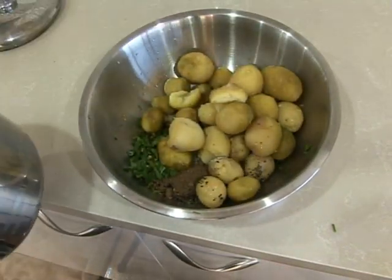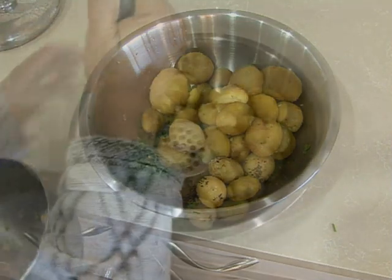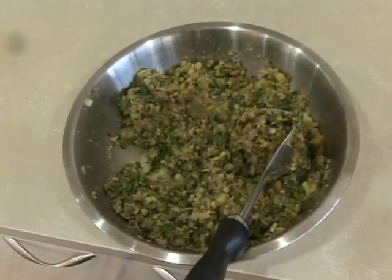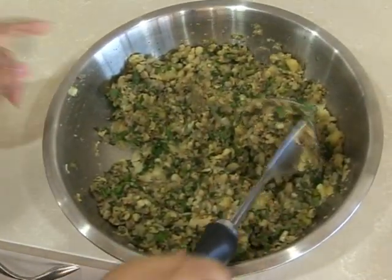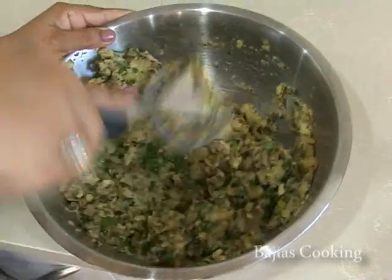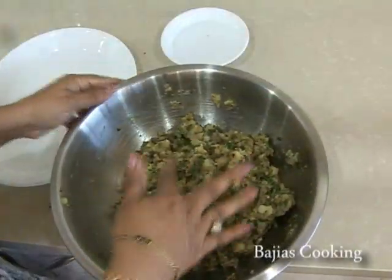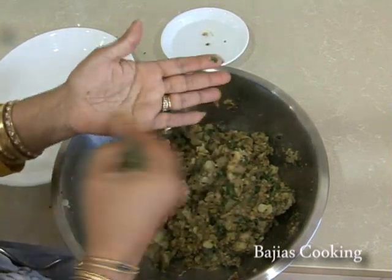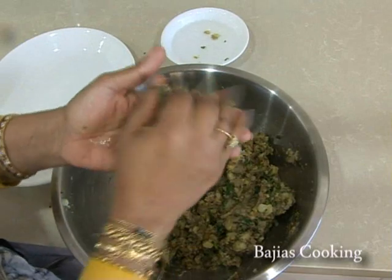Then we're going to add our peeled baby potatoes and crush them. We're not going to blend these because we do want the potatoes to be a little bit clumpy, but we're going to mix it well. Once it's mixed well, we're going to start making the patties. We have some water next to our bowl — just dip your hand into the water so the potato patty doesn't stick to your hands.